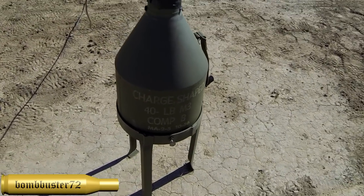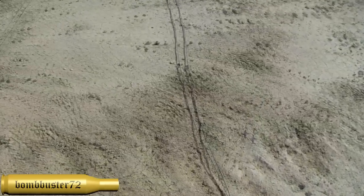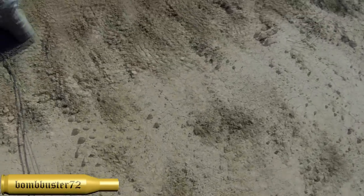We've got this 40-pound shape charge that we're going to blow up — put a big giant hole in the desert here. It'll probably collapse in on itself; the sand is kind of soft today. But as we walk back here, let me just show you what I'm talking about with these branches.